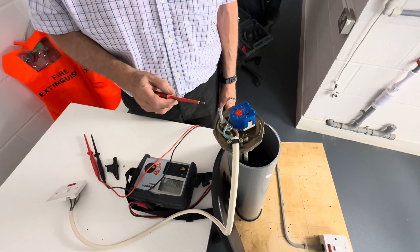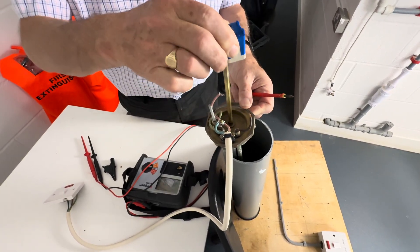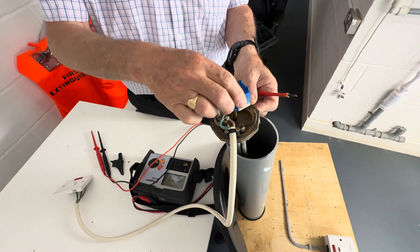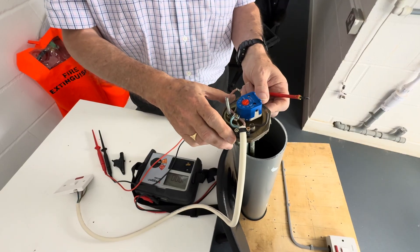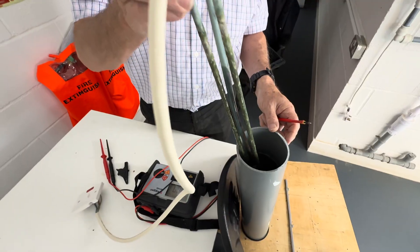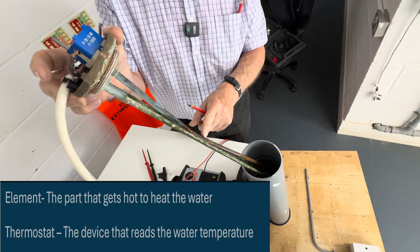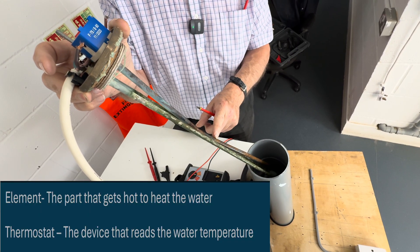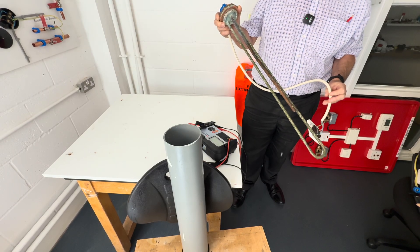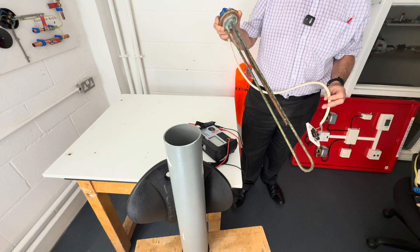This particular immersion heater element has a removable thermostat which you can pull out and check it is okay. Normally when you change this you will change both. If we pull this out, this is the element and this is the rod where the thermostat sits in to indicate the temperature. But the immersion heater was taken out when the tank was emptied so we don't know if the actual element is faulty.